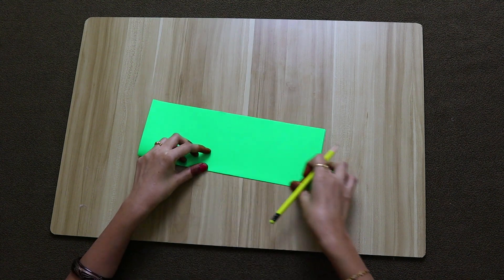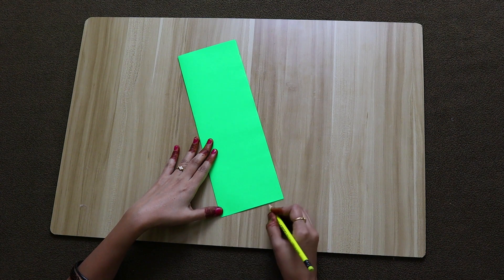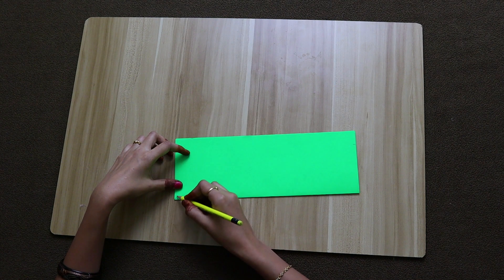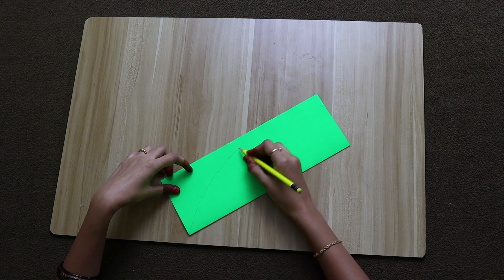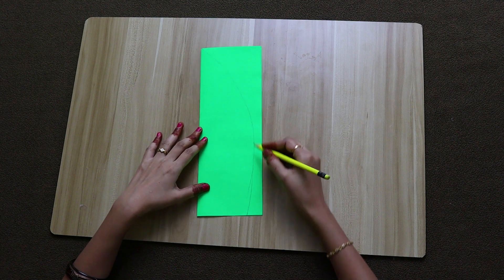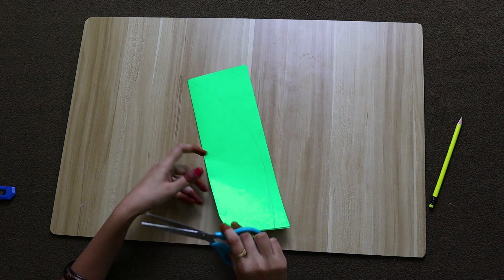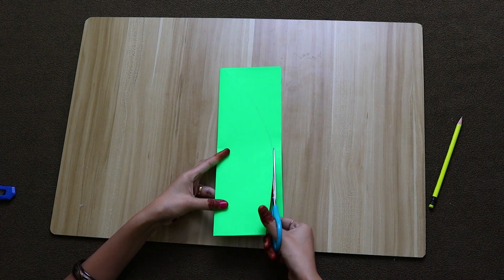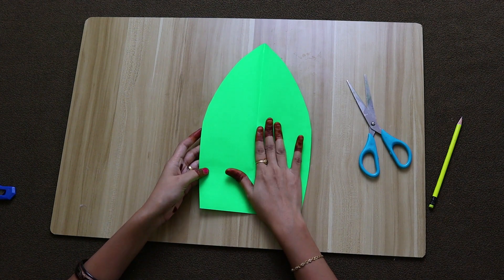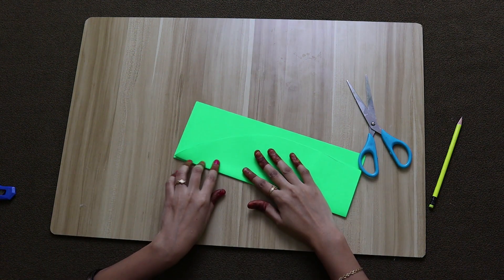First, we will fold the green colour paper in the vertical half. Then we will fold it to the bottom of the paper. After folding, we will cut the leaves in a leaf shape. We will cut the remaining leaves for reference. We will cut a total of 8 leaves.